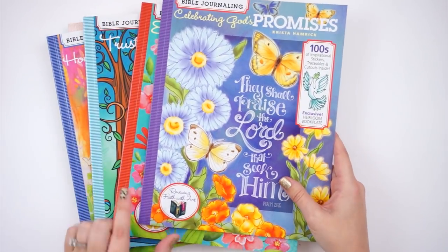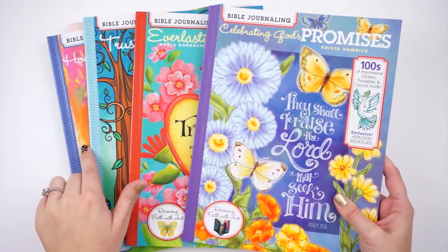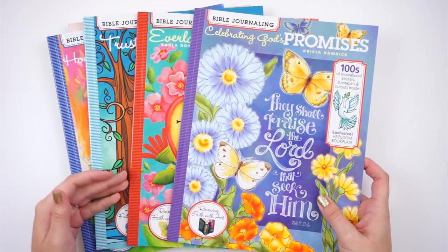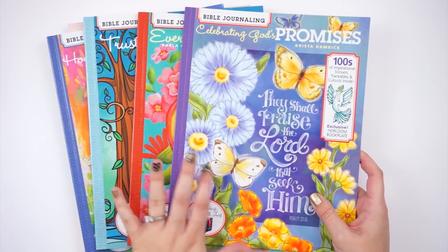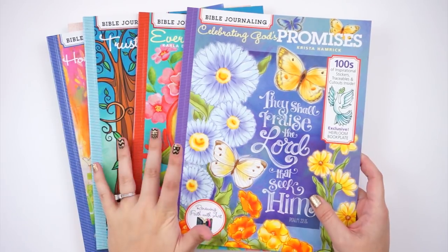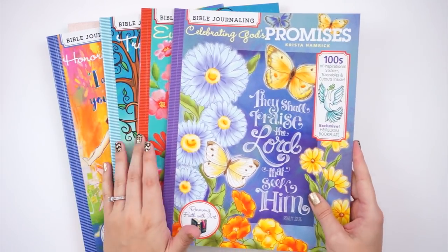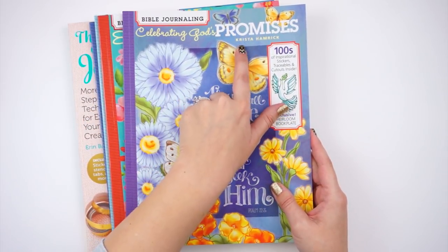These four books are from the 'Renewing Faith with Art' series — each one features a different artist and author, so each style is quite different. You may not need all four, but you may want all four. If you teach Bible journaling workshops, these would be amazing to have in your class kits. The first one is 'Celebrating God's Promises' by Krista Hamrick.